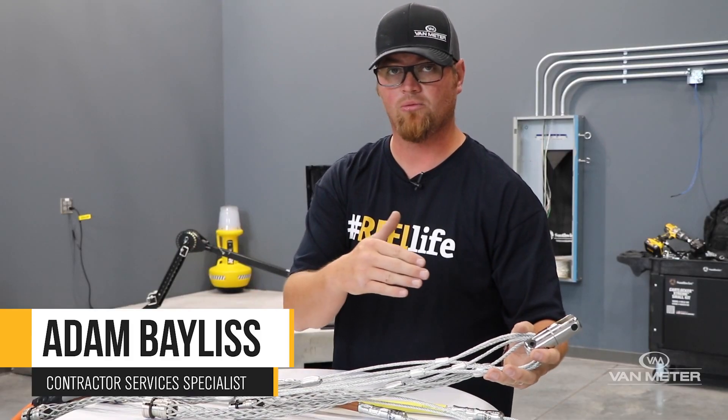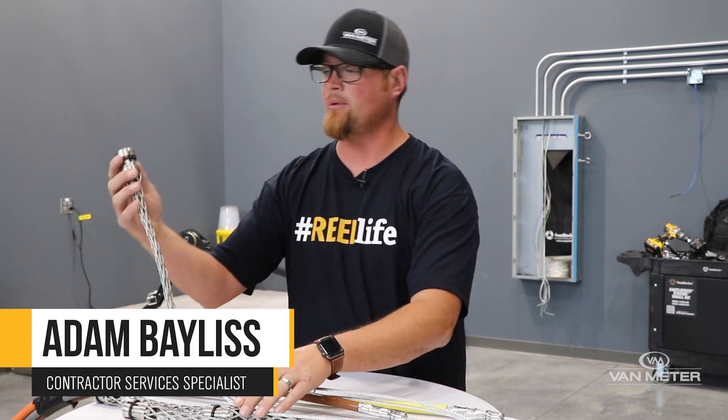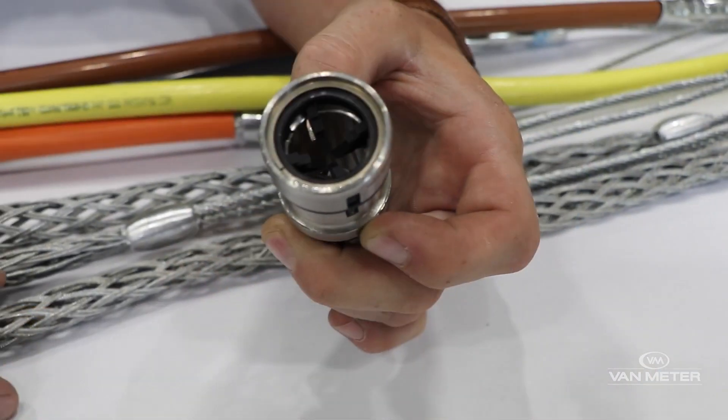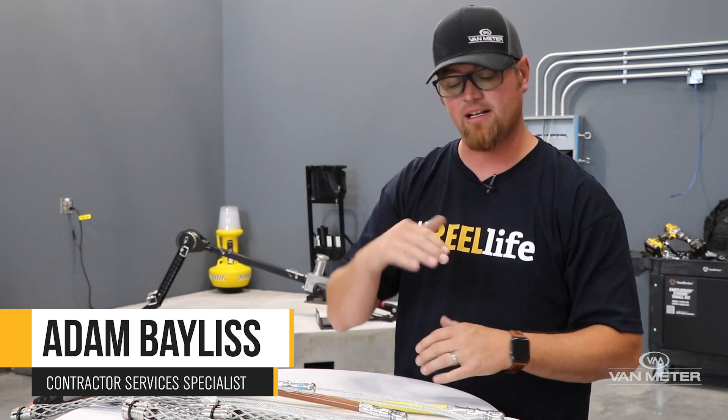The downside to steel braided pulling grips is that if you are pulling wire using these, you will have to upsize your conduit slightly, so when you're coming around those 90s you actually have clearance for the cups on the end. They are staggered, which does help in the 90s.